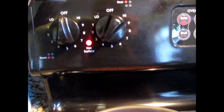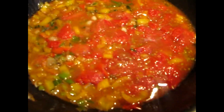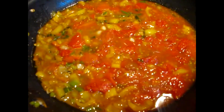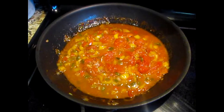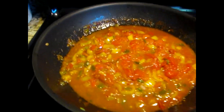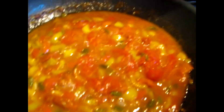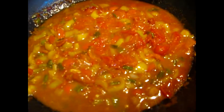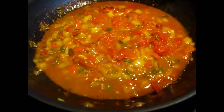We want it to reach a nice boil, then turn it down from four to about a two and let it simmer for about 10 to 15 minutes. You'll see it gradually keep thickening up into a nice sauce. As you can see now, it's turning really thick — I'm just letting the edges thicken up a little more. Everyone in my house always says something about how it smells.